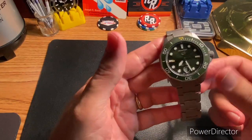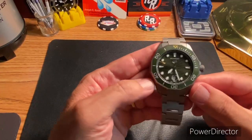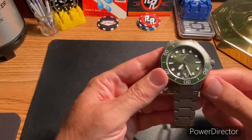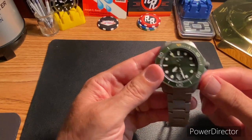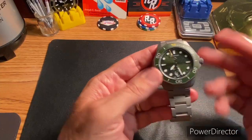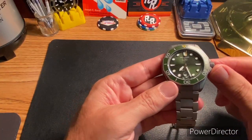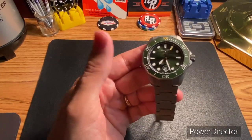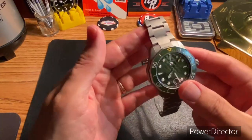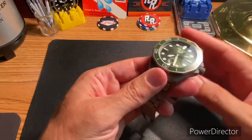I'm kind of speechless. It's not an expensive watch — I got a really good deal on it. But anytime I spend over a thousand dollars on a watch, it's a little stressful. You wonder if you're making a mistake. I know I could get my money back out of it, but I do not see myself getting rid of this anytime soon.